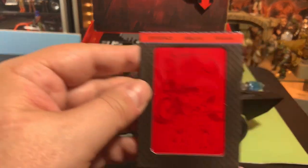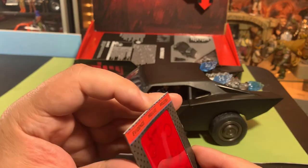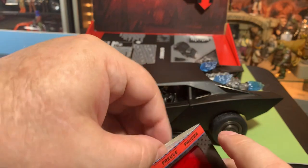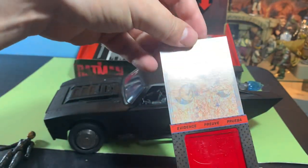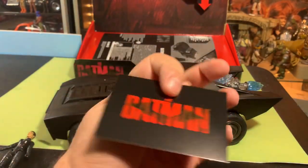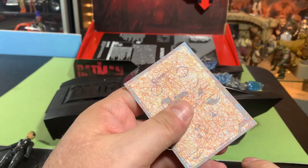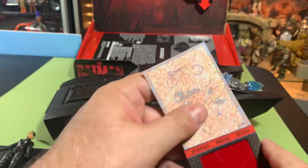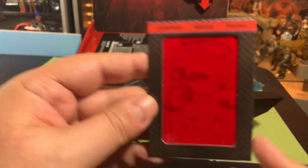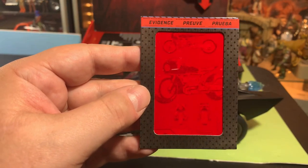We got this special evidence card — it's like a Batman evidence card that the Riddler left behind. We slide it in here and we can see that it shows Selina's motorcycle — or I guess it's Batman's motorcycle, the Bat-cycle.